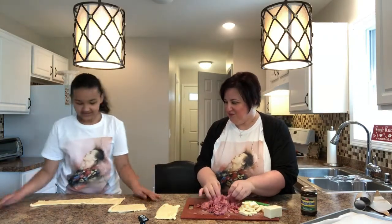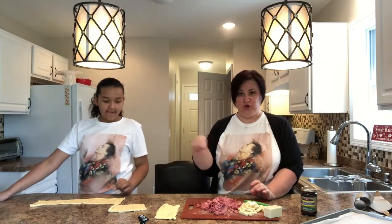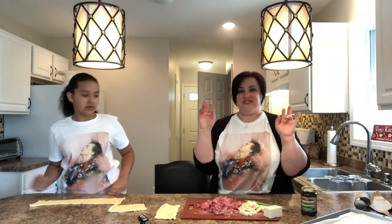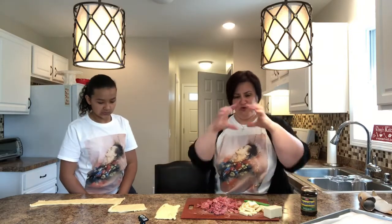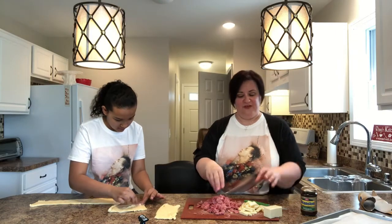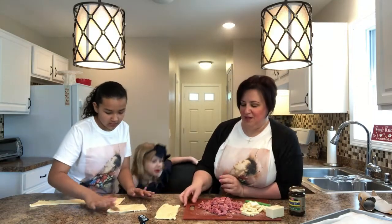We only opened one tube which gave us four rectangles, so we'll open another one. This makes eight little meat pockets total — two rolls of Pillsbury dough makes eight little rectangles. You'll use about a half pound of corned beef, four ounces of aged cheddar, and then dollops of the Branston pickle. We're going to assemble them now.